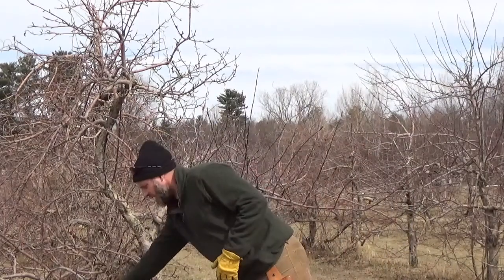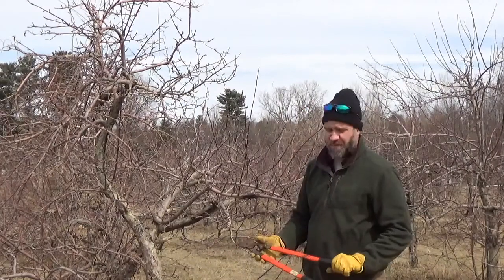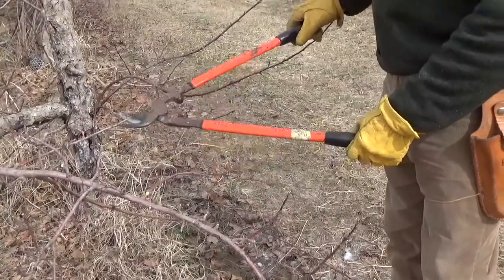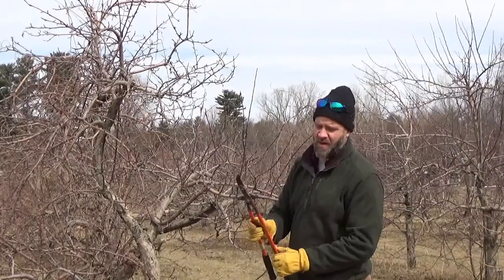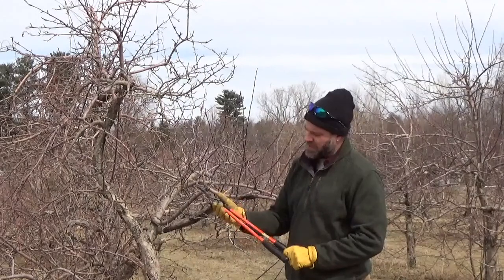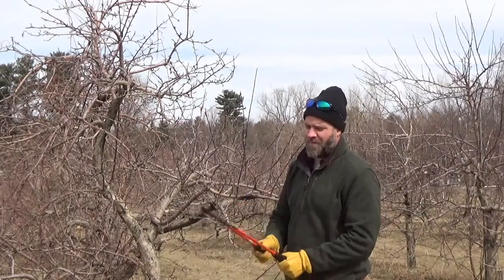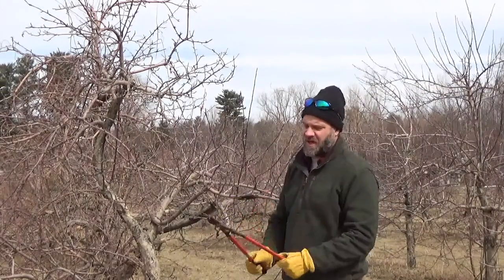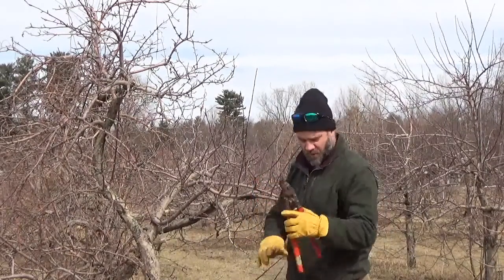When we prune every year, there are some pretty key tools. One of the main tools is a high quality pair of loppers. These are bypass loppers where the blade actually cuts past like a pair of scissors, pretty commonly used for pruning orchard trees. This set is pretty old, and that is a testament to the quality — they're about $80 to $100 a piece for a good pair that's not going to wear out your shoulders or cause repetitive use injuries.